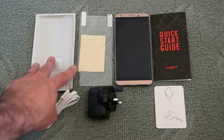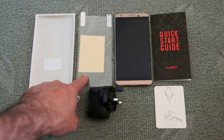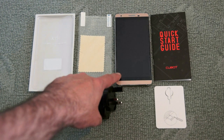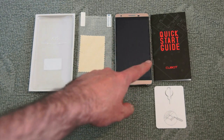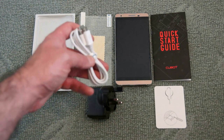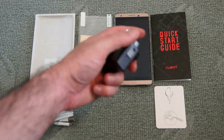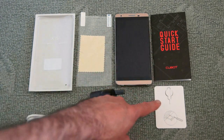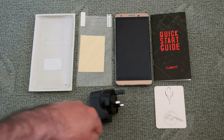The phone comes in a plastic case cover, which you just pull out. There is an additional screen protector provided with a cleaning cloth. You also get one pre-fitted plastic screen protector on the front of the handset when you take it out of the box. There's a quick start guide, a micro USB cable for charging and data transfer, and a UK 3-pin plug adapter for the USB cable. The small tool is used to open the memory card slots.